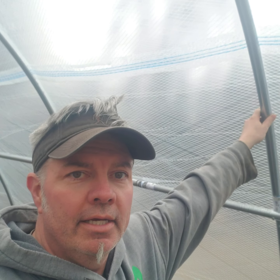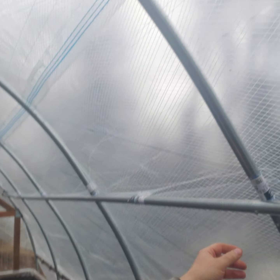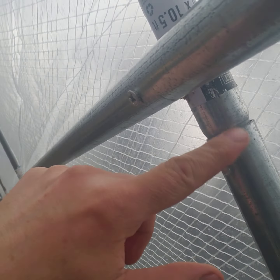It nests — you can see it has a bell end and then a smaller end, so they slide into one another. That's the top rail for a chain link fence, they sell it at Home Depot. I did this whole greenhouse — it's 16 feet wide by 24 feet long.